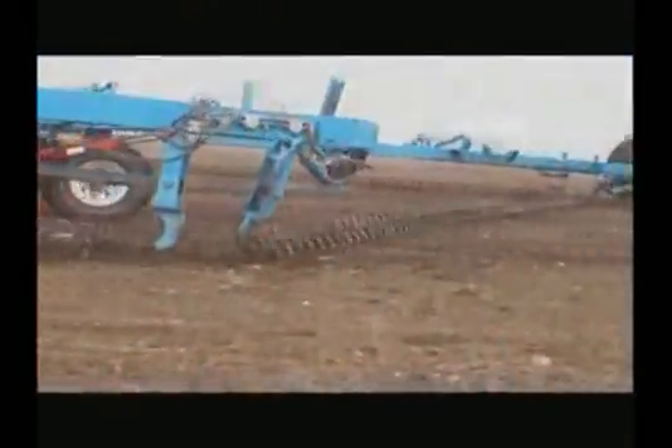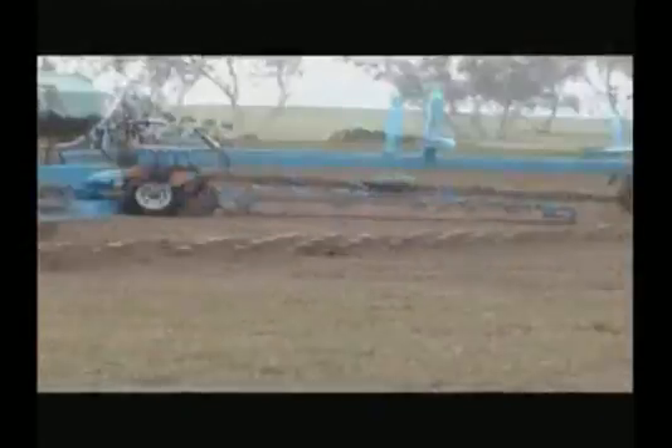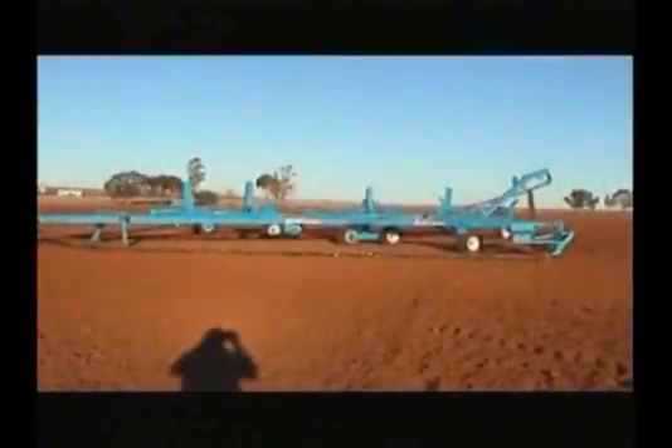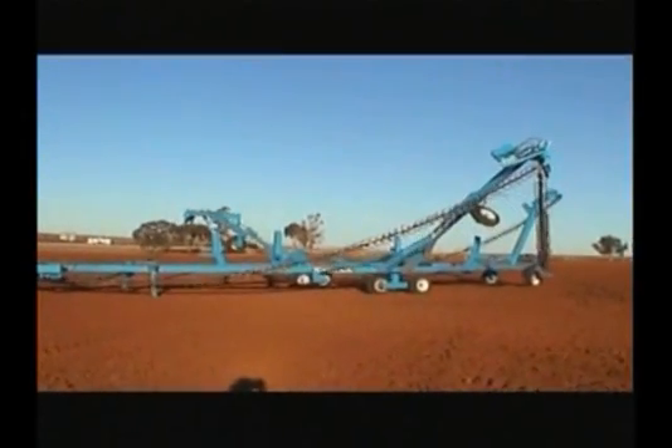The stubble multivator is made from premium grade cast which consists of 200 to 210 Brinell hardness quality - of the highest standards. The machine is designed to tackle the toughest fields and is easy to use, double folding in minutes to ensure easy shifting between paddocks.